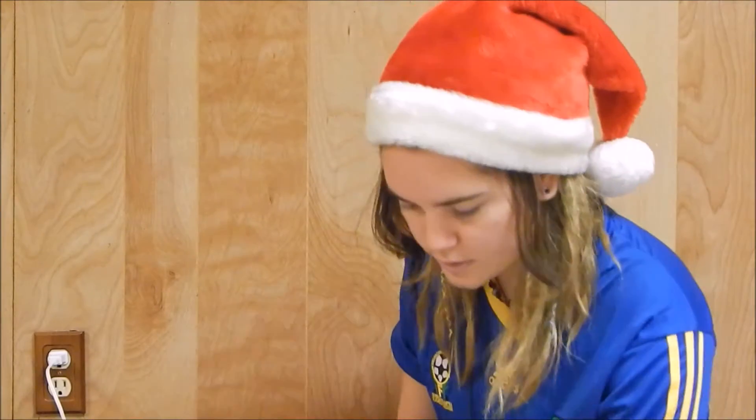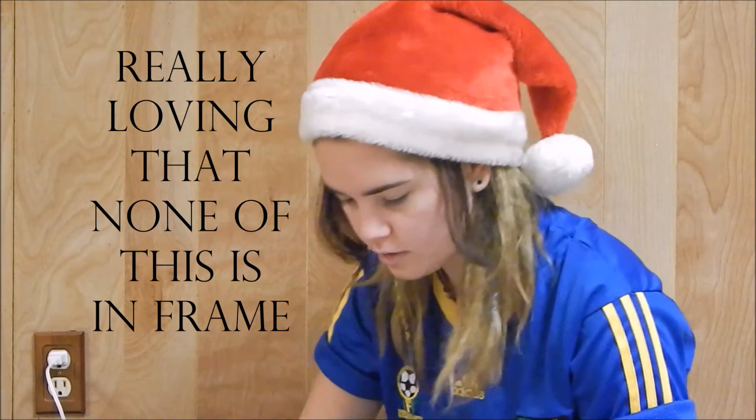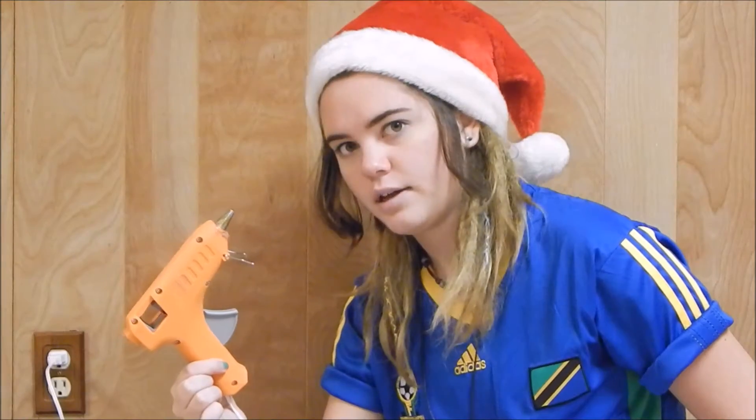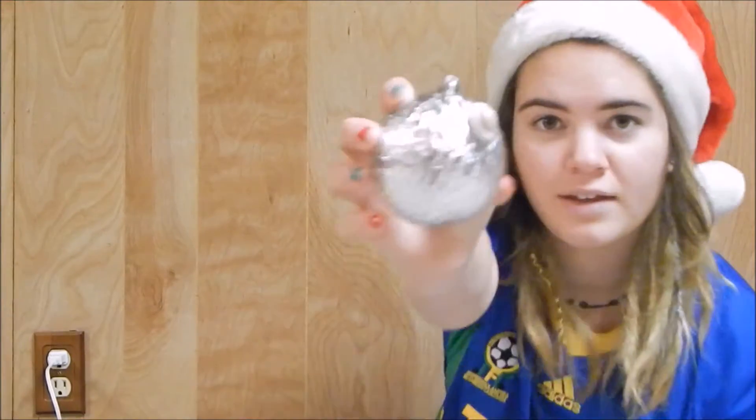Master trick: put the mini glue stick in, then take the sharpie and just jam it in the back — DIY, am I right? Take your fancy ornament, hold it, pick a shell that you want to glue on. Take your shell, don't burn yourself — tada, you got one down!